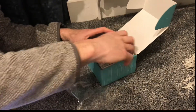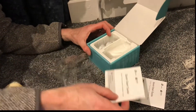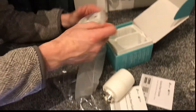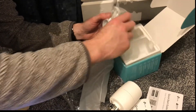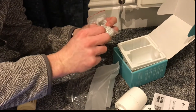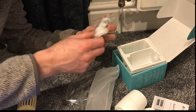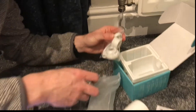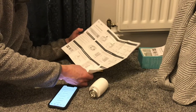It's got a quick start guide in here, the valve, and also some batteries and a little tool to fit it with. If you have a different type of radiator it's got a few adapters in there, but this one is going to be fine.